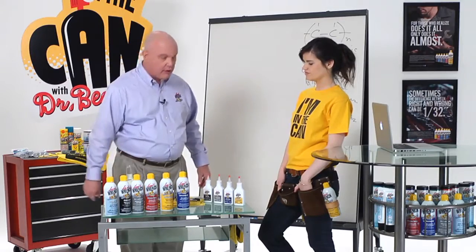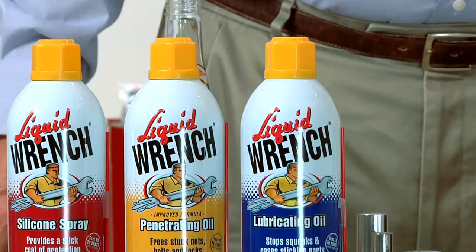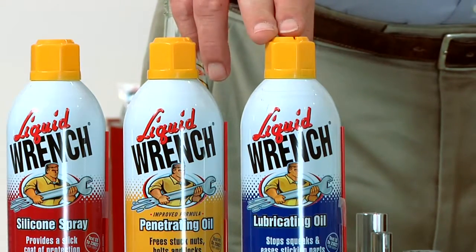Same way with our liquid wrench line. If you've got hinges or locks around the house, or squeaks and squeals you need to lubricate, use the liquid wrench lubricating oil.